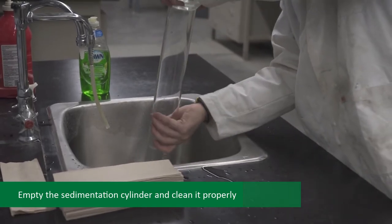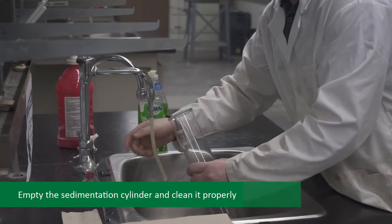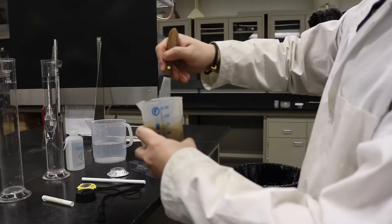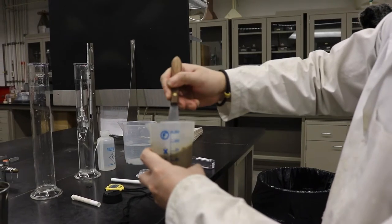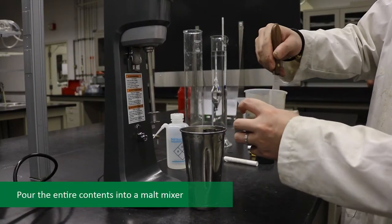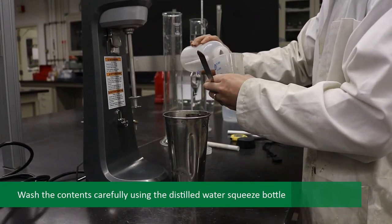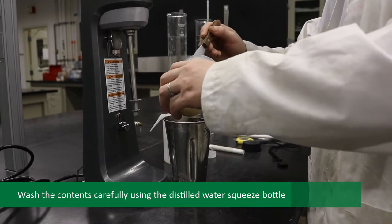Empty the sedimentation cylinder and clean it properly. A container in which a soil sample has been soaking in a Calgon solution will be provided. Pour the entire contents of this into a malt mixer, washing the contents carefully using the distilled water squeeze bottle, ensuring that no sample is lost during the transfer.